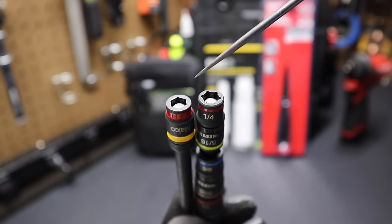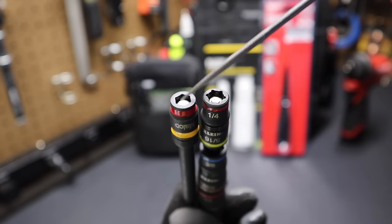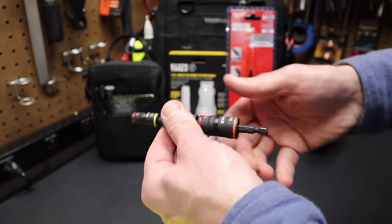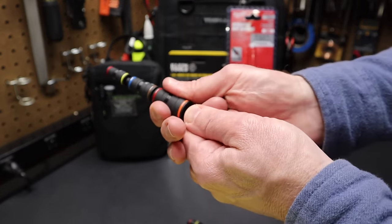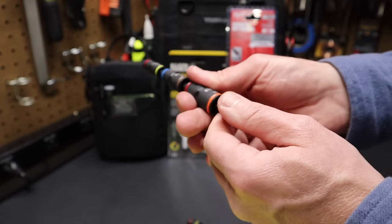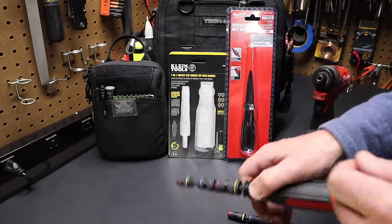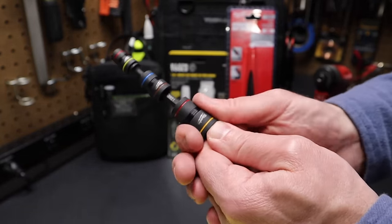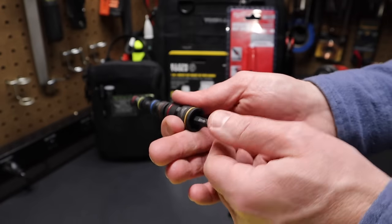This Malco bit is not beveled on the edges either, just like the Klein. On the Klein, when removing sockets sometimes you can pull the socket down and get your finger pinched — there's a sharp edge. With the Milwaukee, if the bit comes down and catches your finger it doesn't hurt at all because of those rounded edges.